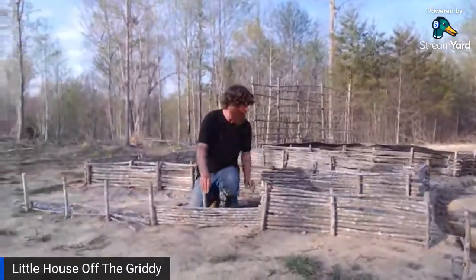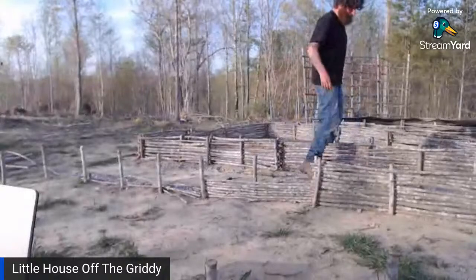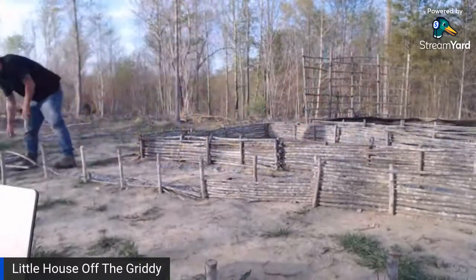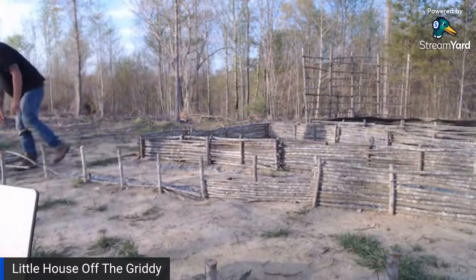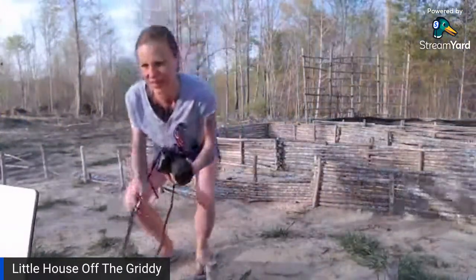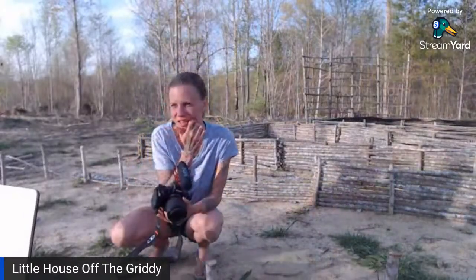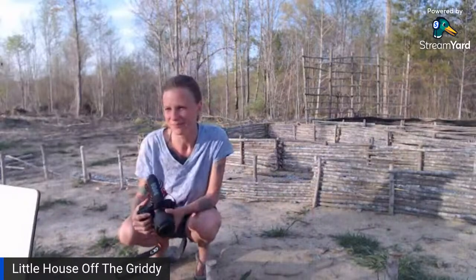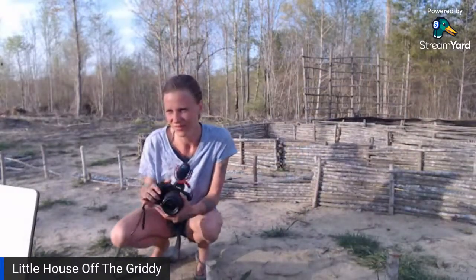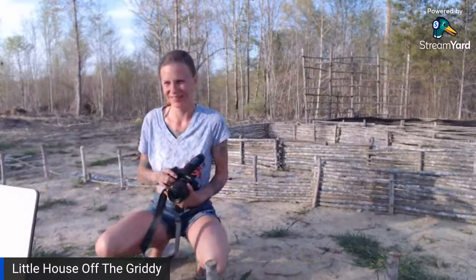These wattle weave beds — I'm loving them. Look at it: it's solid, it's good. I think it'll work great. I'm so proud of how solid it is. Sue's in from Virginia — we've got lots of people surrounding us: Virginia, Missouri, Australia. Australia counts in my book!